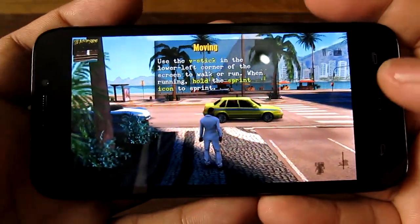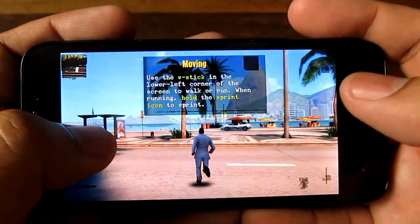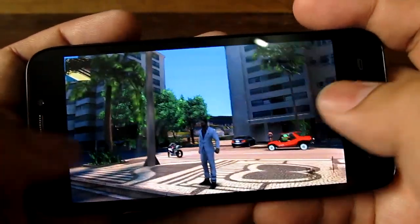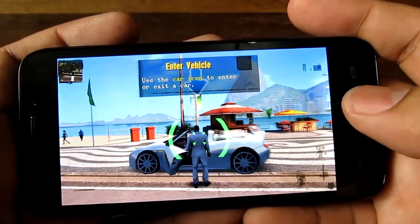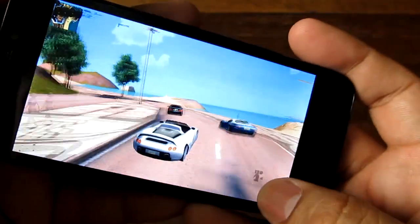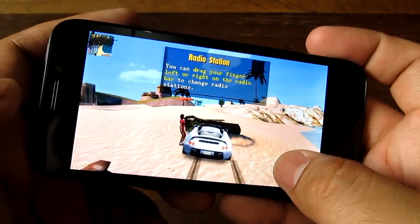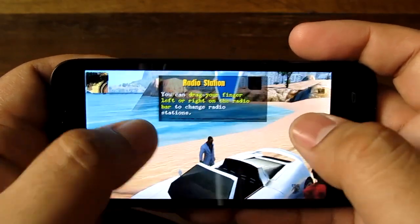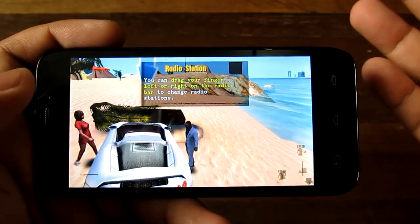We're playing Gangstar Real, which is a sort of Grand Theft Auto style game. Unfortunately, a lot of phones and tablets have this problem — the graphics are buggy. As you can see, the icons on the bottom are not correct and the buttons don't work. You're supposed to tilt to drive and such, but the buttons are not easily seen. Frame rate seems to be pretty good, but the graphics issues are a problem.